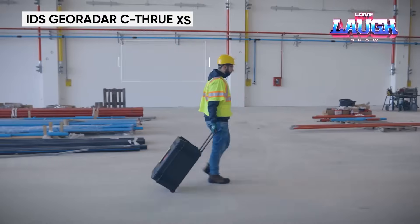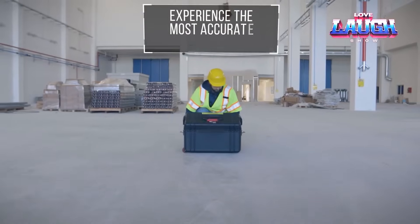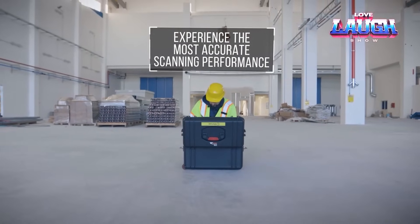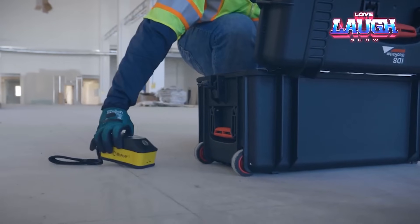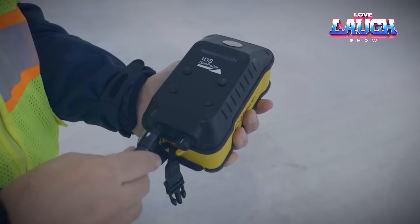See-through XS is a handheld GPR scanner. It is used to find voids in concrete, cables, rebar, plastic steel pipes, and mesh — in general, any object. Agreed, it would be sad if a worker accidentally drilled through a water pipe.